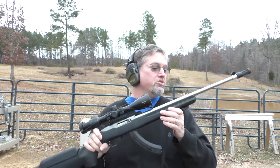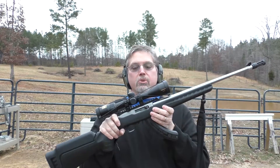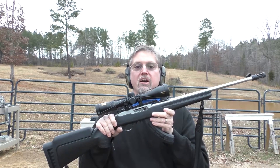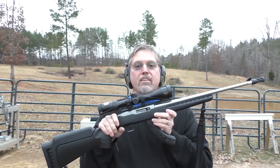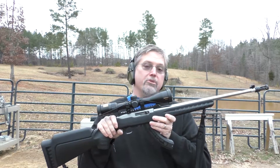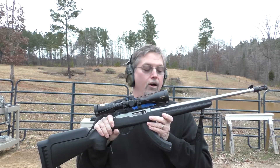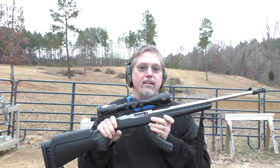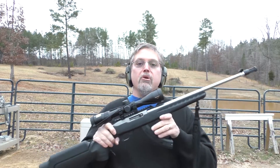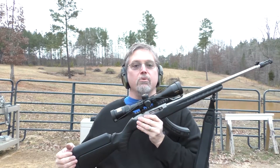I'll put a link to that so you can go see it if you want. This is actually a different model. For the 50th anniversary of the 10-22, Ruger did a contest and put it out to all of the 10-22 fanatics and asked them to design what they thought their ultimate 10-22 was. They are probably the most modifiable gun out there — in fact, you can build a Ruger 10-22 without any parts from Ruger because they are just so, so common. So they put that contest out, people responded, and this is the design that won.